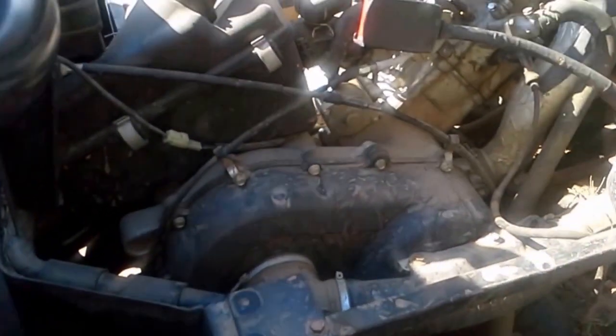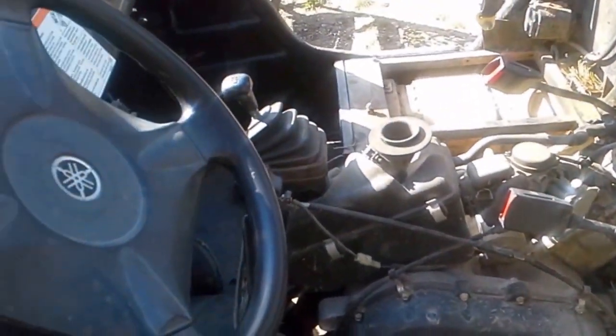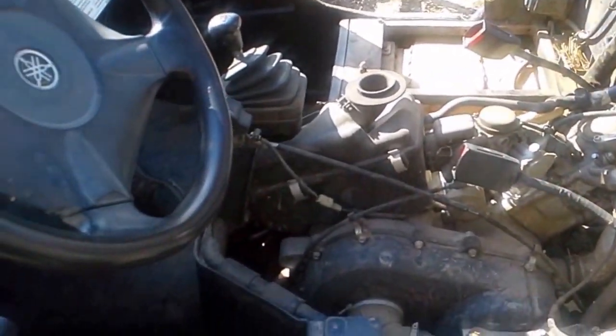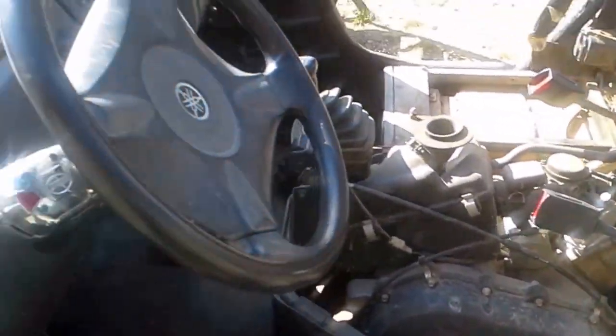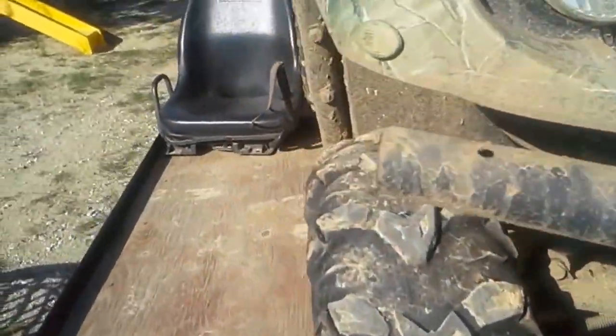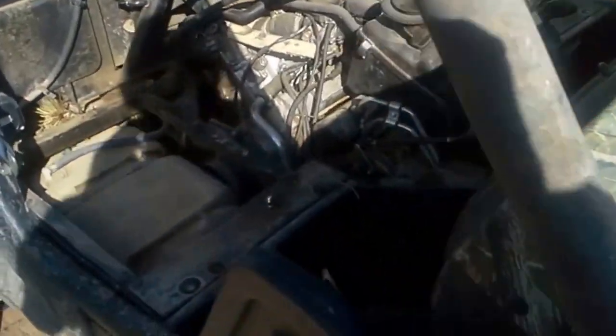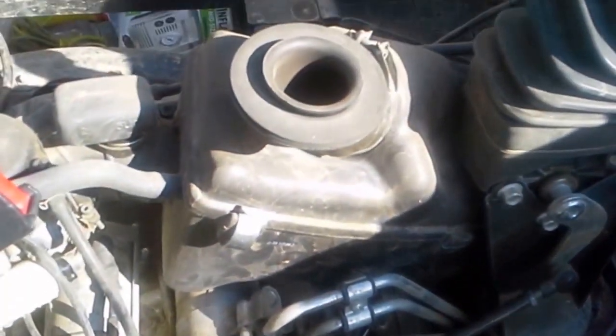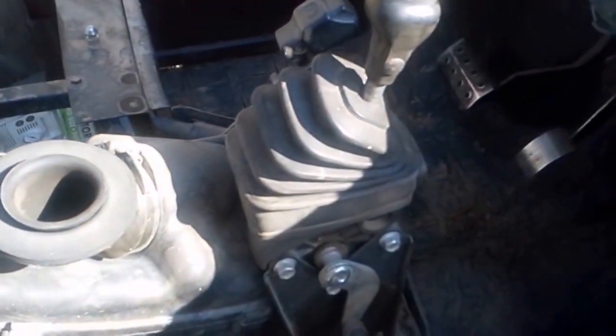It might hang up on your seat belts but it comes right out. The oil dipstick is actually on the passenger side, so we're going to go back to the other side. There's your shifter and your air intake.